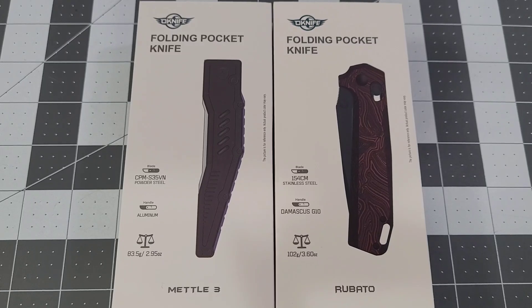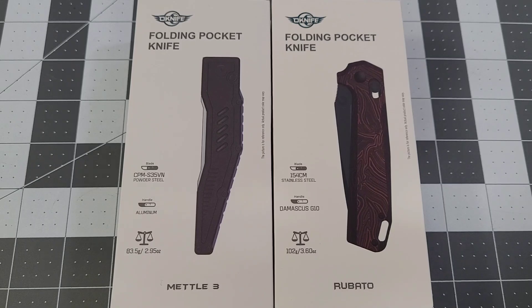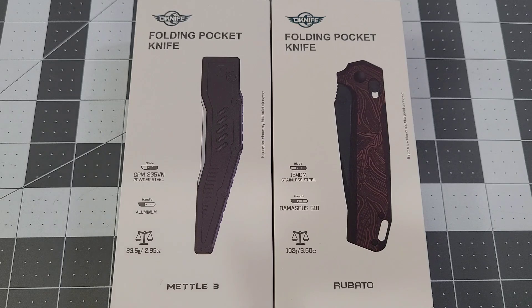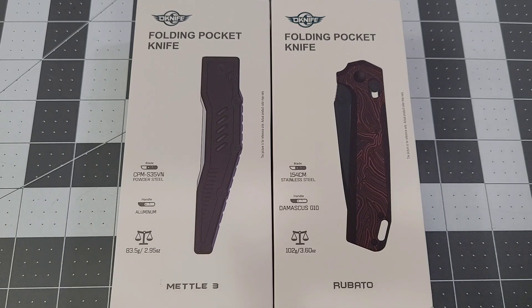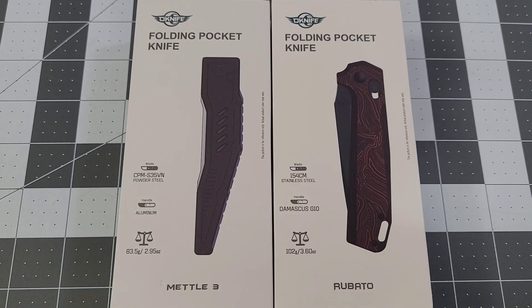Hey everybody, welcome back to Big Red EDC. It is time for Olight Summer Bash 2024. Olight has really tailored back how often they do sales — they're basically doing them once a quarter at this point. The summer sale starts tonight for Diamond and above members, then at 8 AM July 1st it goes to Silver and above, and at 8 PM eastern tomorrow night it opens up for the general public.